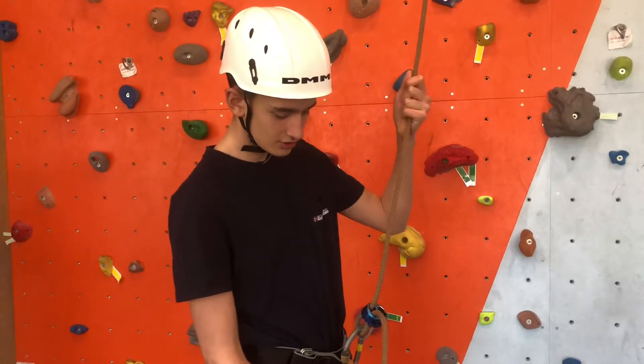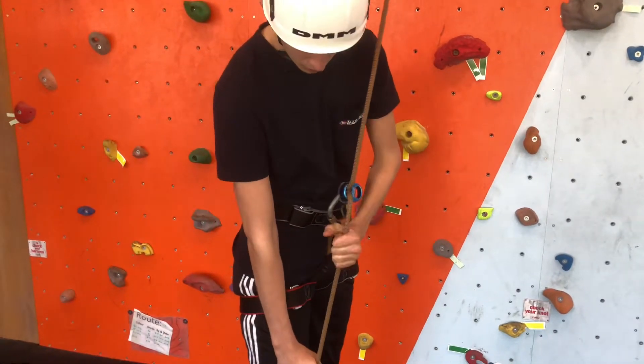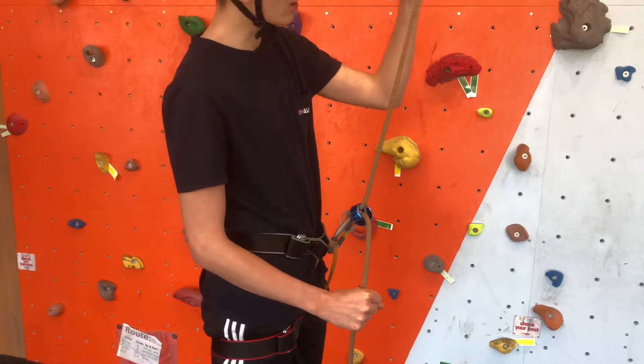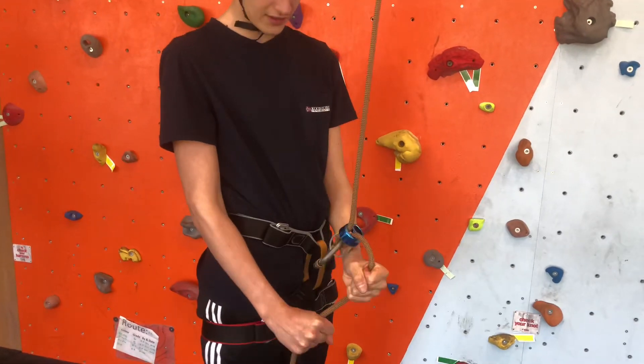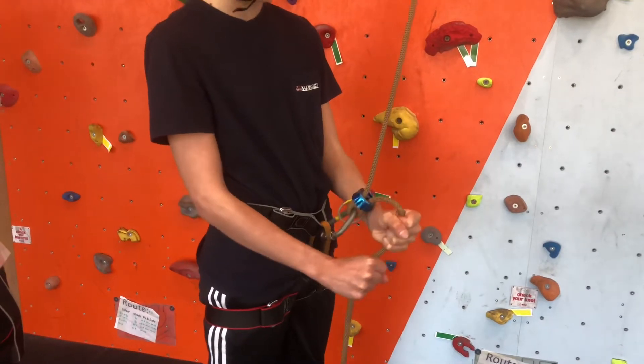When belaying, you have to make sure you follow the steps of the walk V to knee: 1, 2, 3. You have to make sure that when they are resting up on the wall, you're in either this position, or with both hands down there, so that there is friction on the rope — so that if they do fall, the rope will just tighten and it will slip through.